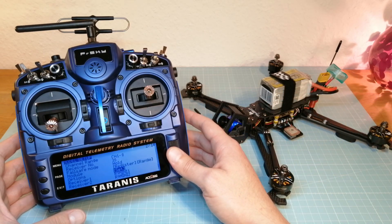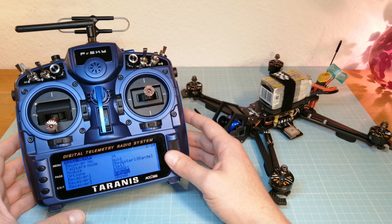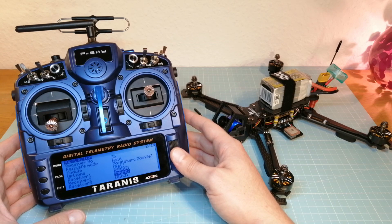After that, select bind for receiver number 1 in your Taranis and plug in your battery. Then your Taranis offers you both registered receivers for binding. Then you have to repeat this step with receiver number 2.